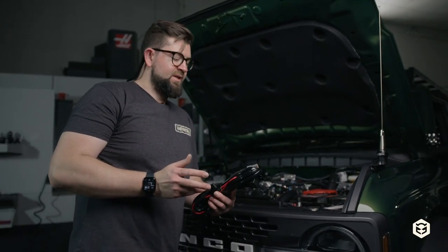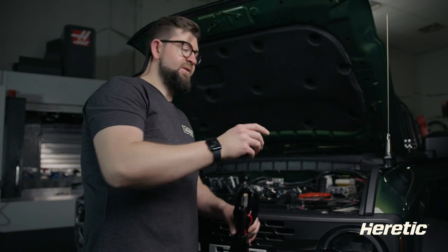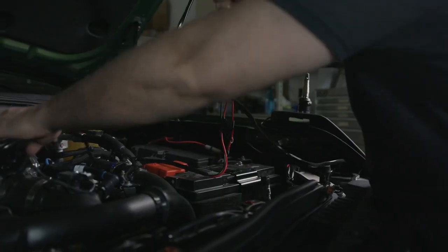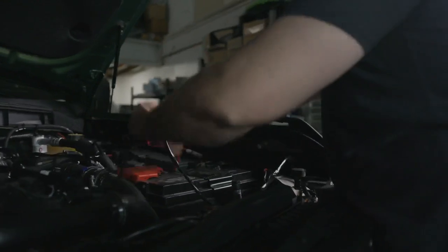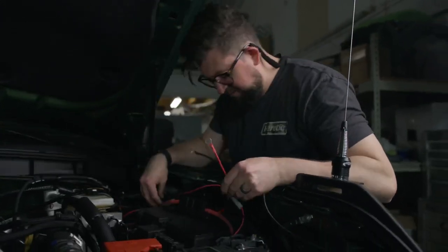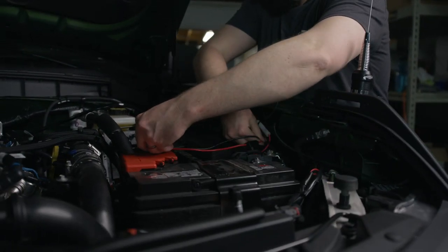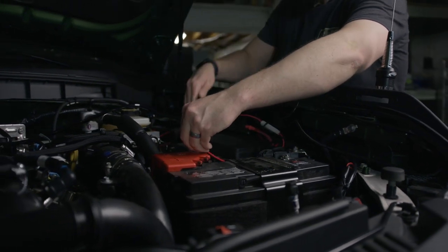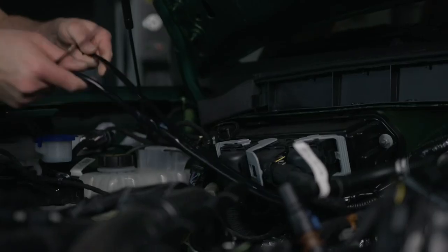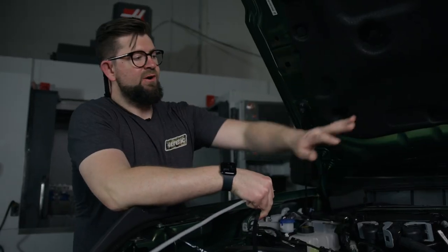The next step in this install is to route the wire harness. Just keep in mind when routing this wire harness, you want as much of the harness to go towards the light bar as possible. We'll start routing it from the battery, going over the firewall and then through the grommet on the passenger side. Route it along the side to the battery to gauge how long it will take to get there, so you can use the maximum length with the wire harness run over the engine bay.